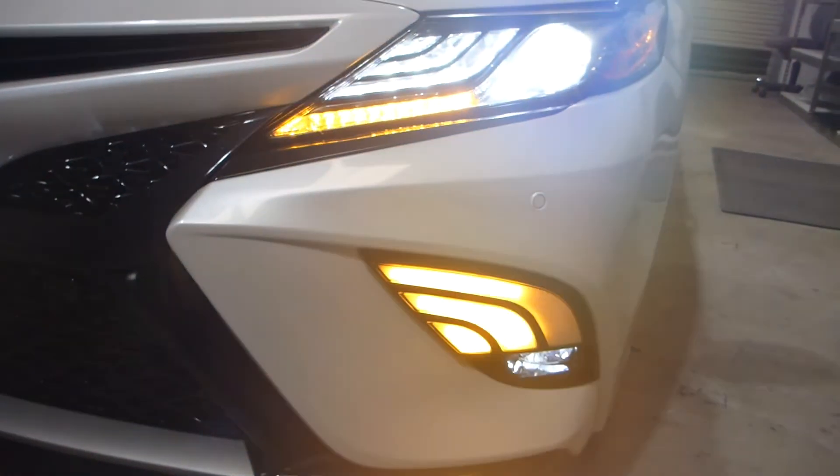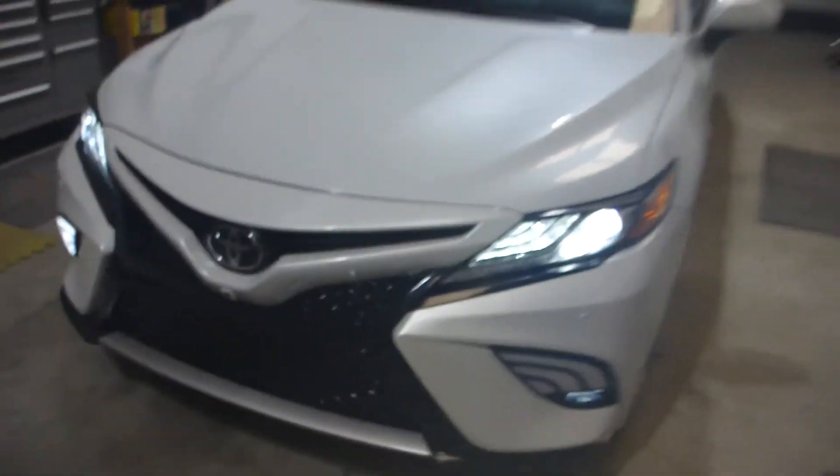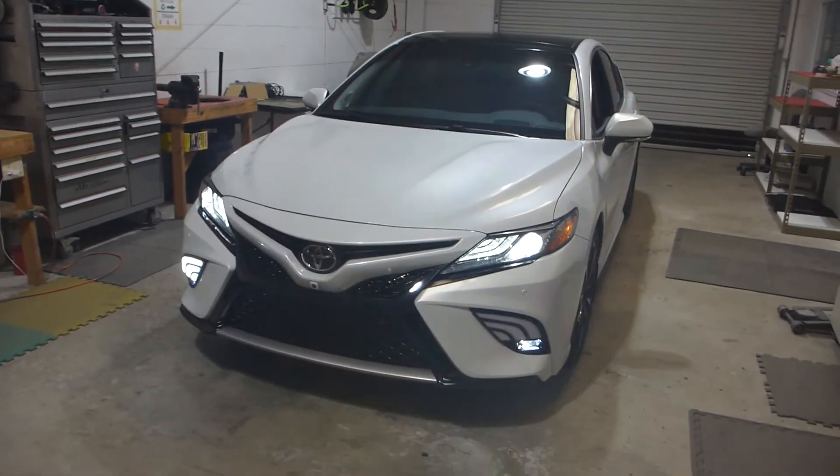For the record, these things also have some stupid blue option where they can light up blue. I did not wire that up. I do not know the purpose of that, and I certainly wouldn't recommend driving around with any blue lights on.